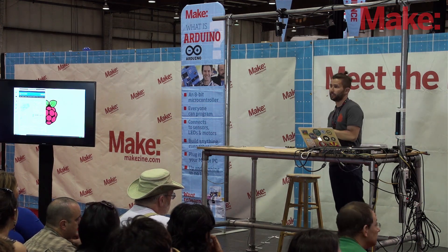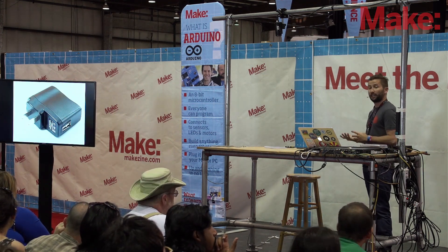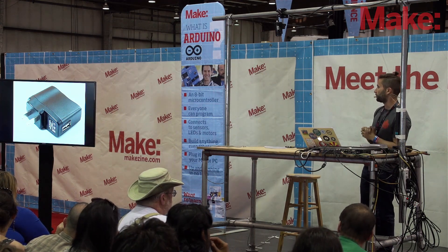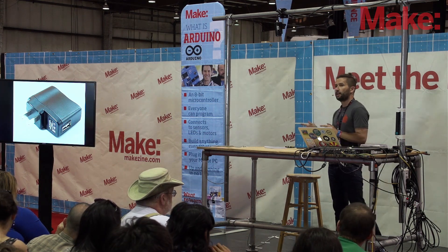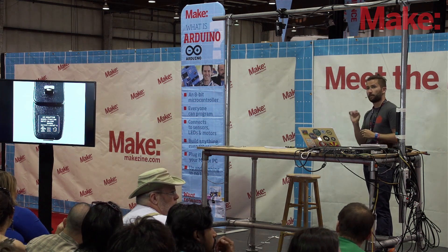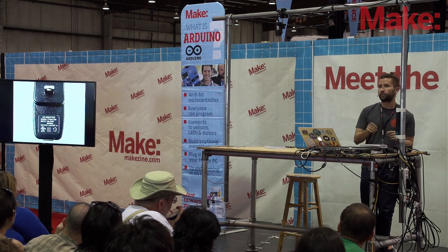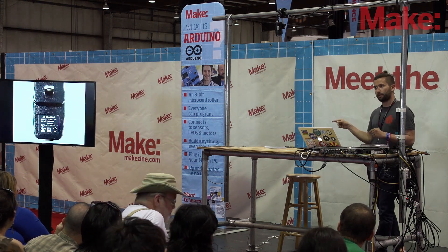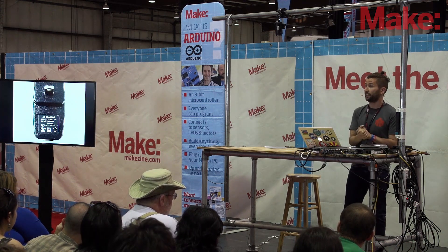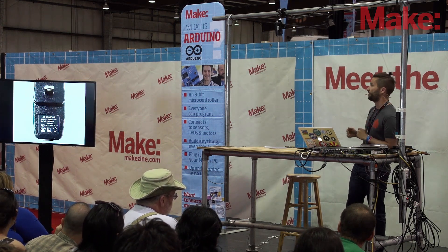Let me talk about some of the things you're going to need to start playing around with Raspberry Pi. First, you need a power supply — the typical cell phone USB charger type. Not all are created equal: you do need a certain amount of current. This one has one amp, which is fine. The Raspberry Pi uses 700 milliamps or 0.7 amps, so a one-amp power supply ensures you have enough current. Look for something that says 5 volts and 1 amp or greater, or 1,000 milliamps.